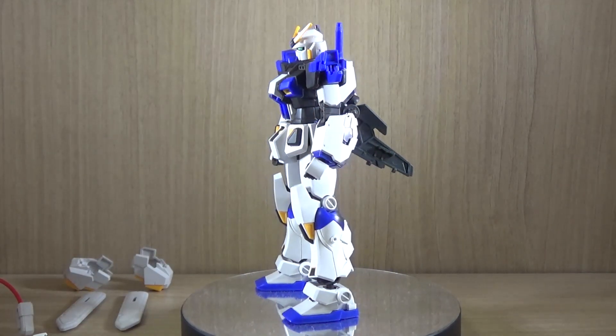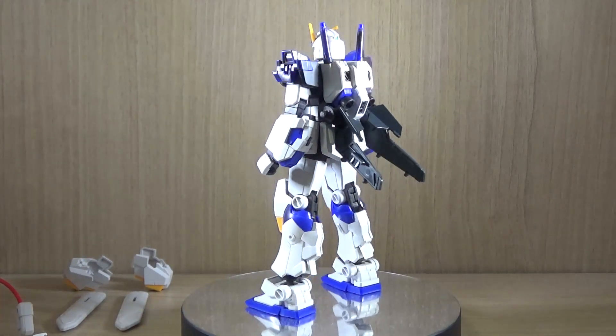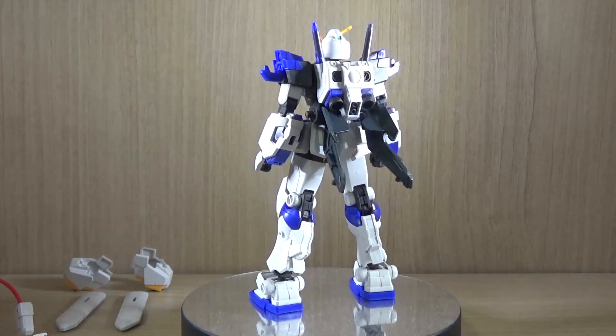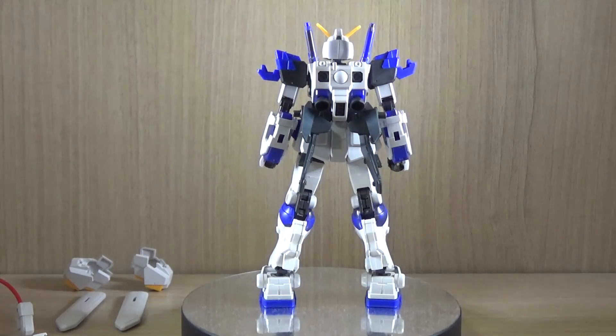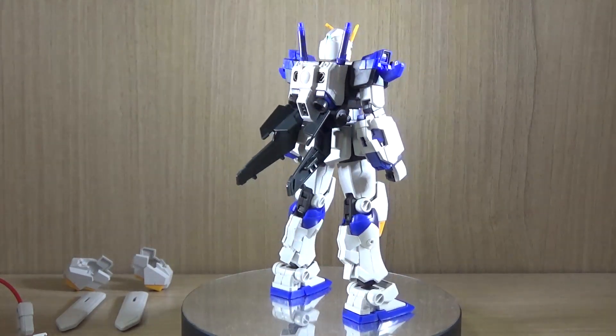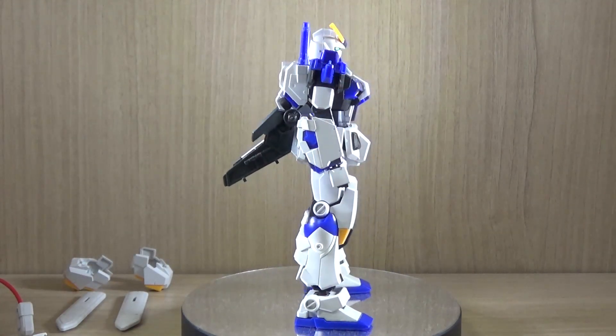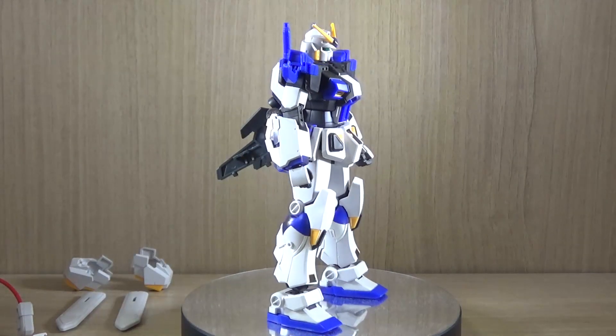It's been a long time since we had a Gundam Unit 4 kit. The only one we had as a kid was the Master Grade version which came out a very long time ago, and finally we have the HGUC version. I'm really glad this came out after the Premium Bandai exclusive Gundam Mudrock, because the arms on this kit share the same structure.